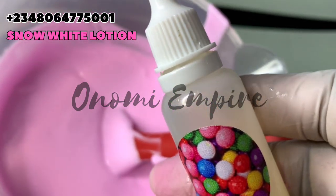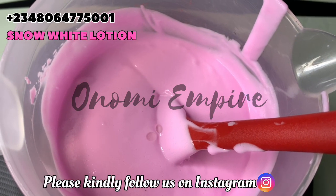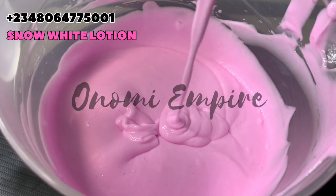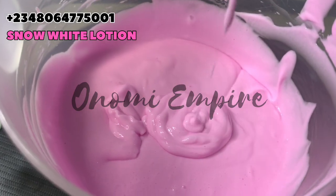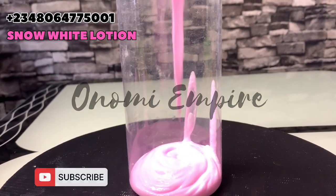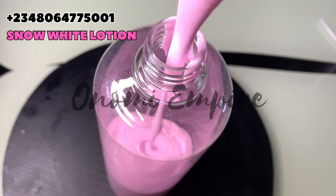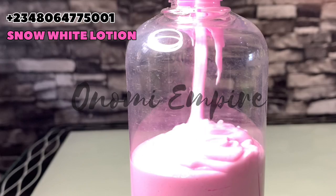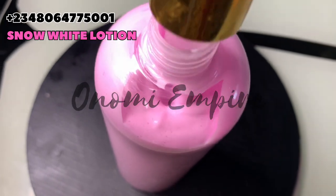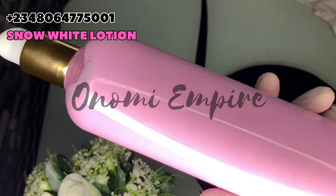I added my fragrance to this — I'm using bubble gum, but you can use any fragrance of your choice. Look at how luscious and beautiful our lotion is. This lotion will clear dark spots and hyperpigmentation, lighten and brighten the skin, give you that soft feel, hydrate and moisturize your skin, and take your skin to another level long-term. Remember, this is naturally made — not a commercial product — and it's very good for the skin.